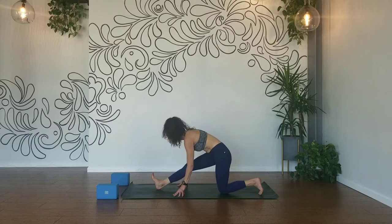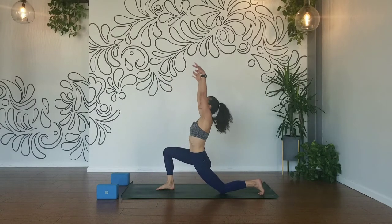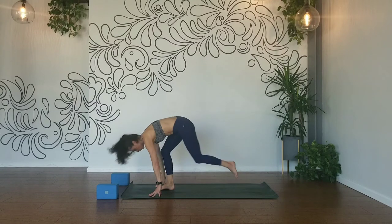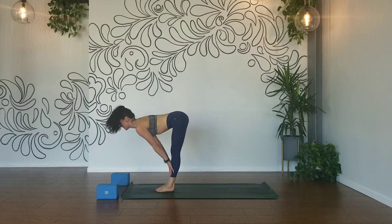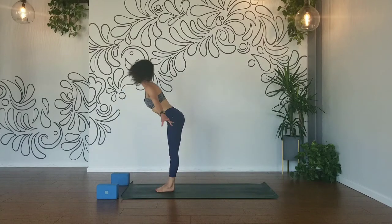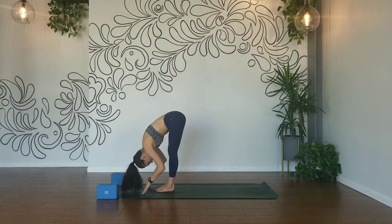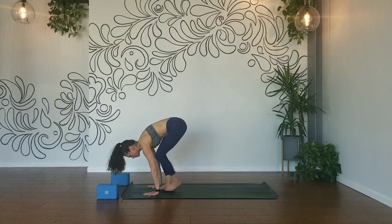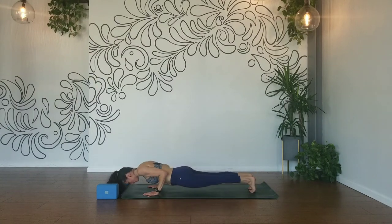Plant the sole of your right foot down to your mat, inhale, reach your arms high, exhale, plant your hands. Tuck your back toe under. Forward fold — inhale halfway lift, exhale forward fold. Inhale, root to rise, flat back up, palms touch, exhale. Exhale, bow forward. Exhale, halfway lift. Exhale, plant your hands, chaturanga. Inhale, cobra or up dog.